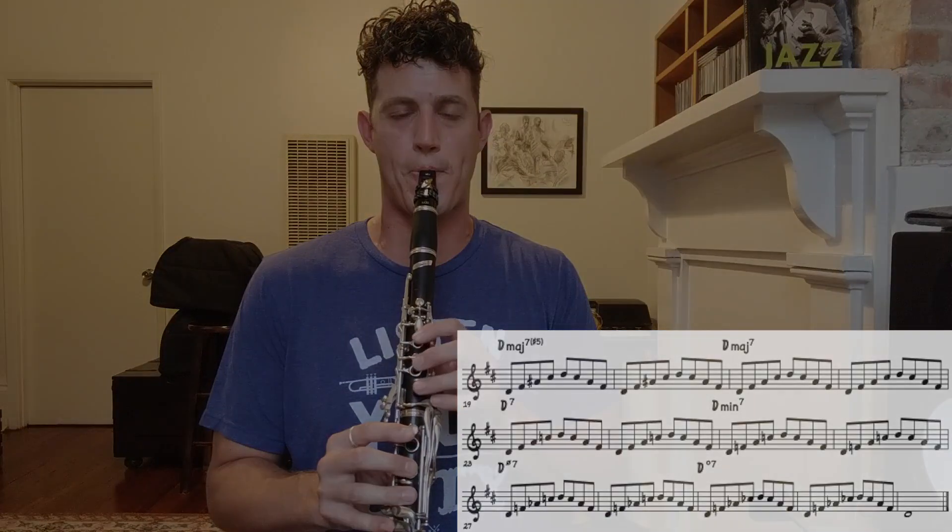I love this exercise. It's a great warm up, a great long tone exercise, and it's also a great way of seeing if you're supporting your air correctly, especially if you're playing over the break on the clarinet. I hope you guys enjoyed this video — like and subscribe to the channel, and more videos to come. I'll see you next time.